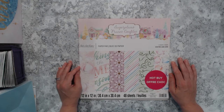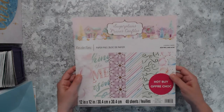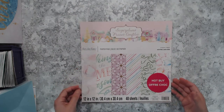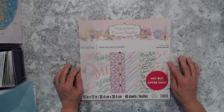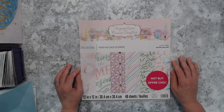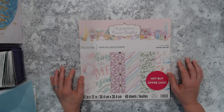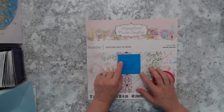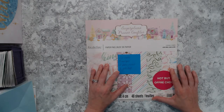Hi everyone, Karen here from Karen's Crafting Company. In today's video I'm going to share with you everything that I made using this Sugar Plums 12 by 12 paper pad by Recollections — it is a hot buy from Michaels. I was able to make 121 cards, five envelopes, two photo journals, and three gift bags, and I'm super excited to share with you the gift bags.